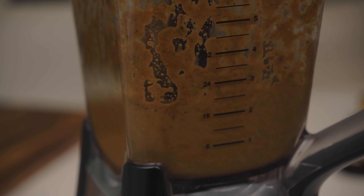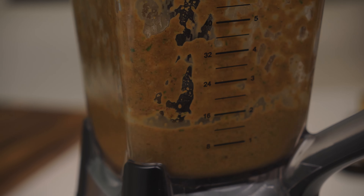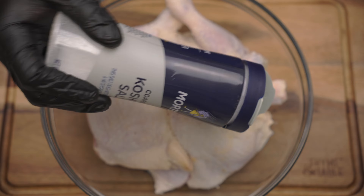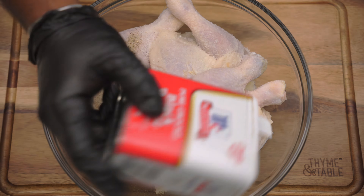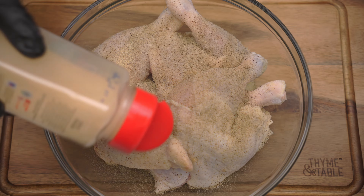Blend your ingredients until you reach a smooth consistency. Season leg quarters to taste with salt, black pepper, garlic powder, onion powder, smoked paprika, and jerk seasoning.